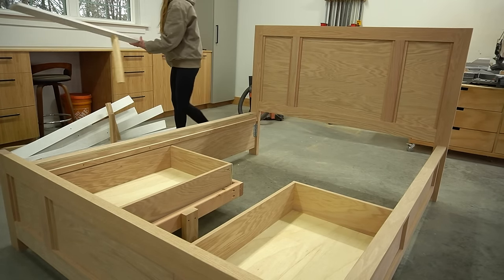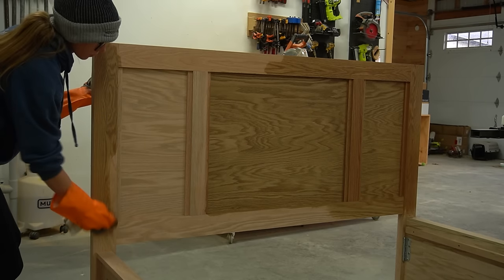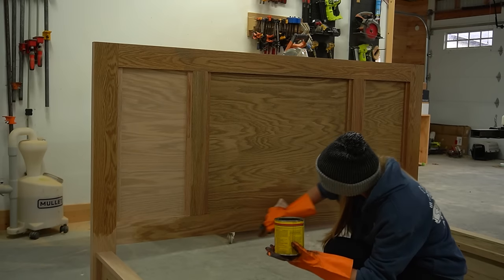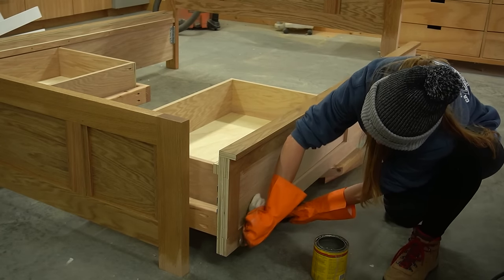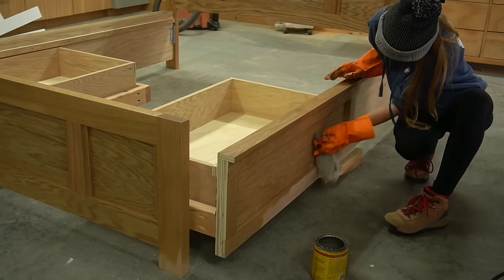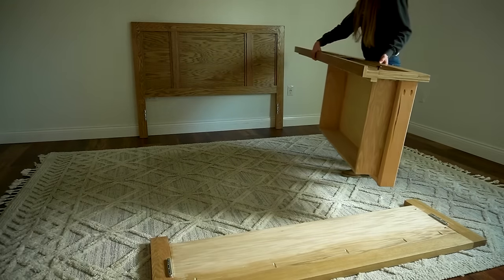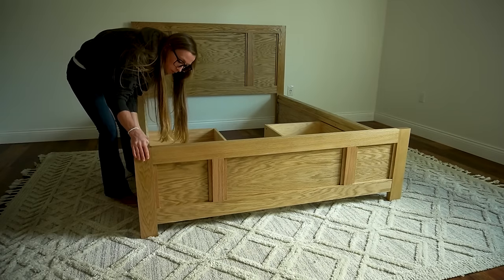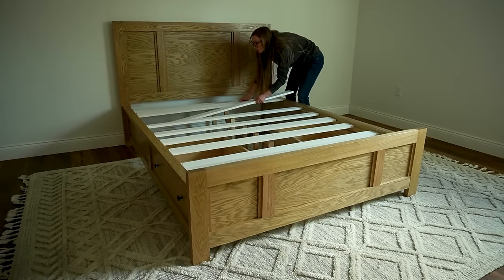Once all the pieces were built and fit together, the last step was finish. I fretted for days over how to finish this project and tested several stain and finish options, but ultimately settled on Minwax's weathered oak stain. I stained all four parts of the bed, allowed it to dry, then sealed it with a clear coat and added some knobs to the drawers. At that point it was finally ready to bring inside. I assembled the four sides, placed the slats back in, and secured them on each side with screws.